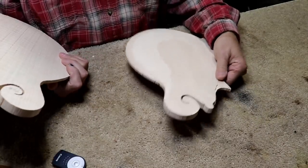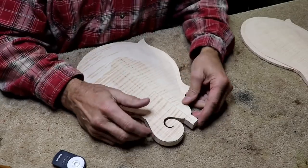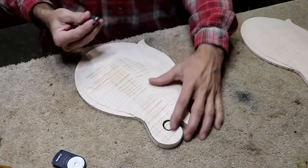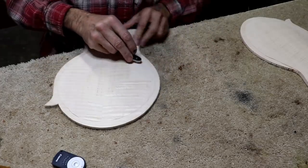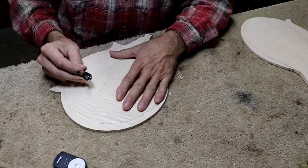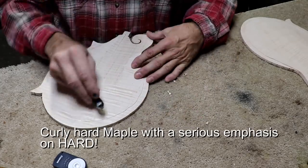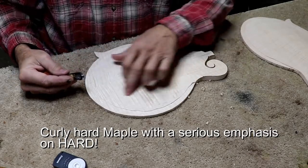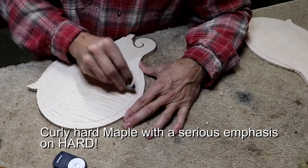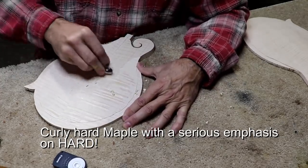I started on the UK one on the top first, so we're going to start on the Florida one on the back first. We're just kind of alternating back and forth. We'll start with this rough out plane and see how this works. On these backs, you almost have to go across grain. Try to go with the grain and you hit those curls and the curls just stick. You can kind of go 45-ish, but you pretty much have to go across grain to cut it.